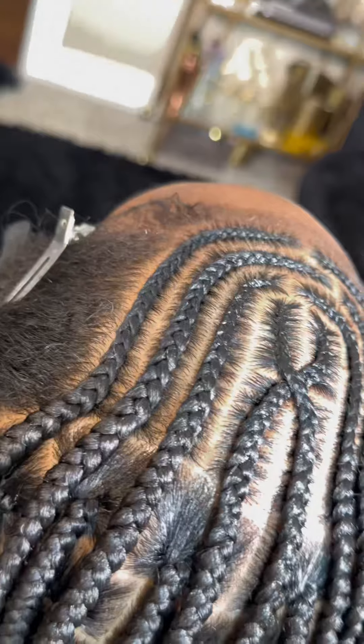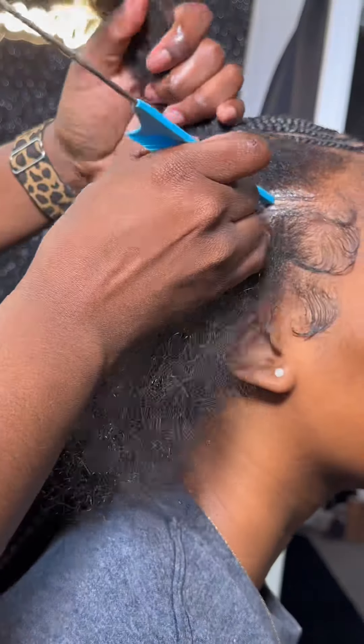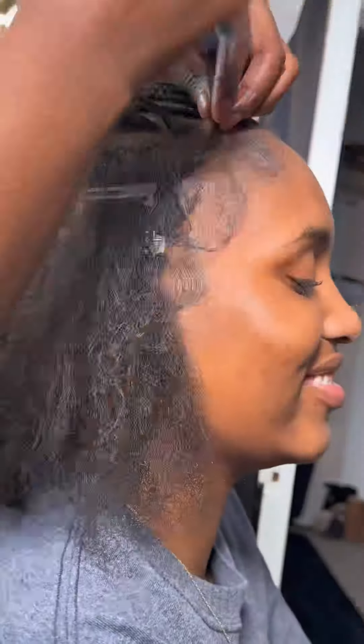I start from the middle with my tribal braids and then move to the side so I can make sure it's perfect and even in the middle.